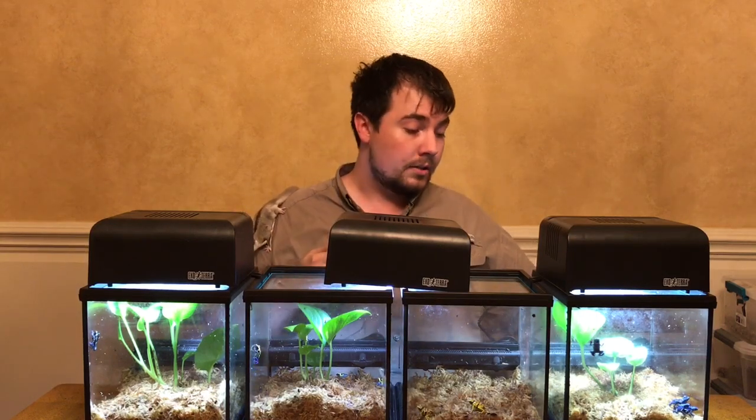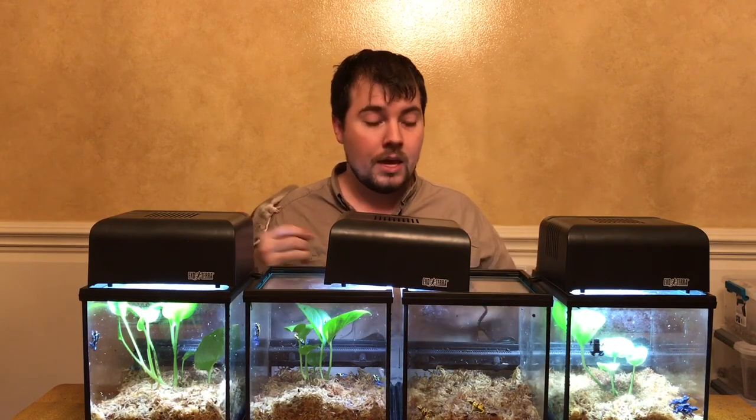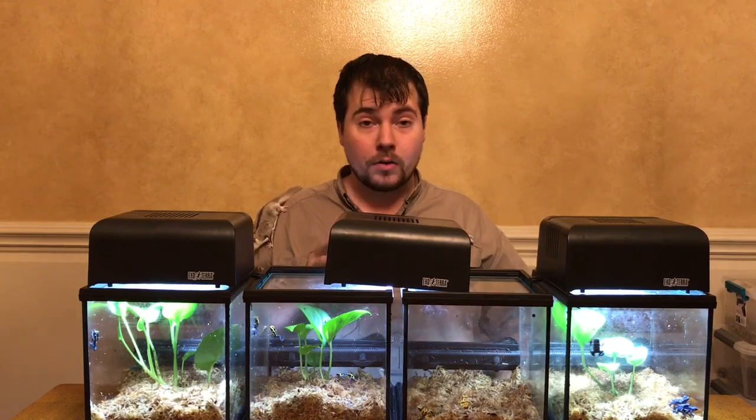For instance, Leuchamelas — I have some fine spot Leuchamelas here — are very docile dart frogs. You can actually put them in large groups as long as you have enough space, and they'll do very well as a communal frog. Same thing with Tereblis, same thing with Galax. A lot of these frogs are communal.